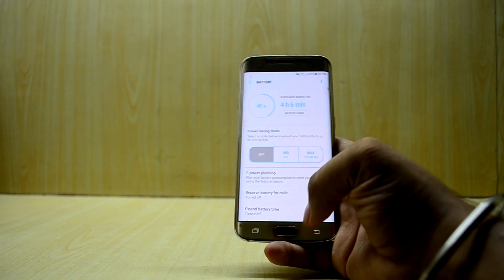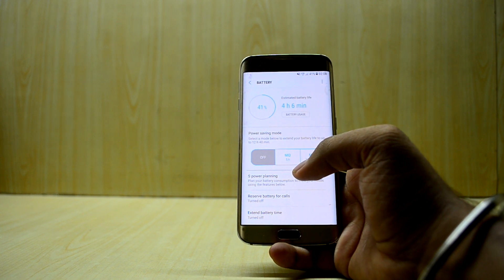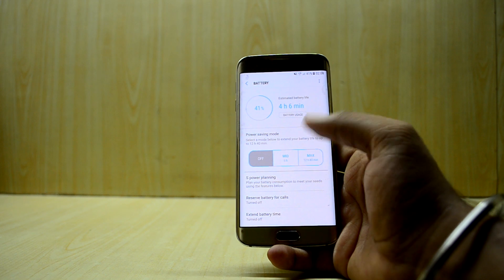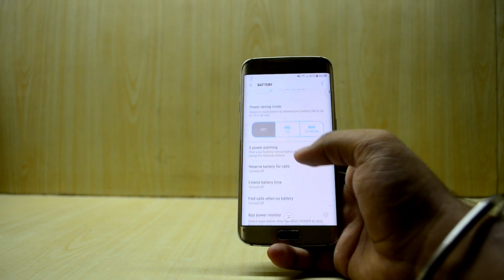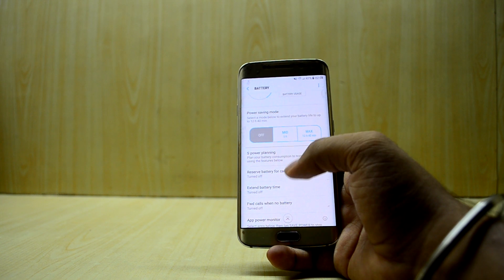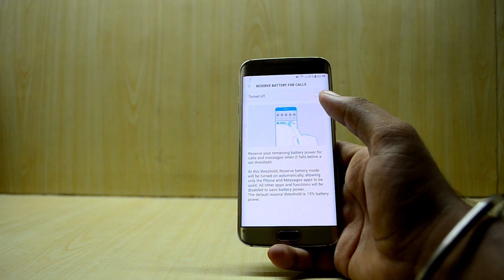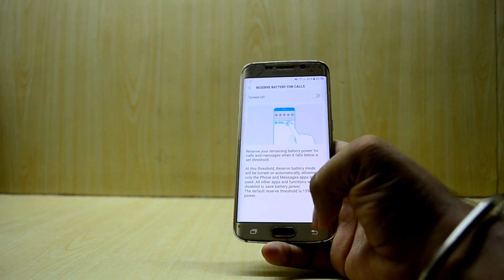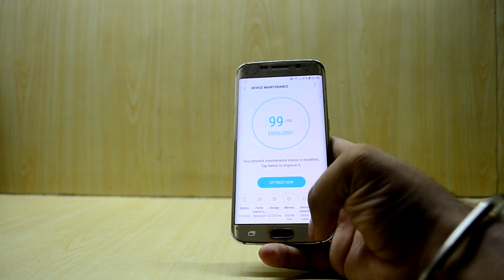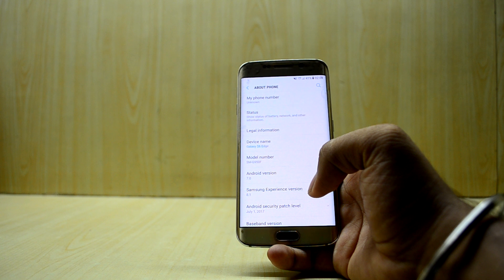All the battery power-saving modes are working and they're really great. I really love the Maximum Power Saving mode. You also have an S Planner-based power planning feature, and you have a reserved battery option for calls and all.